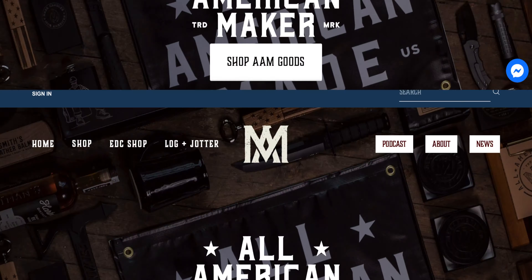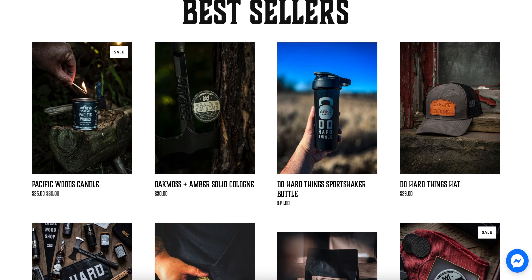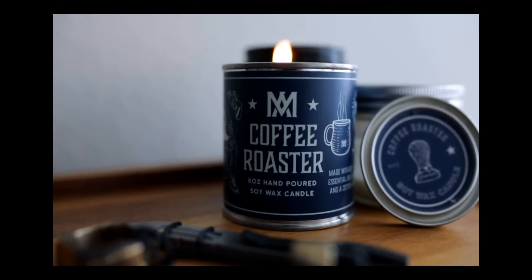What is going on, all you beautiful people? Thanks for joining me for yet another video. Today we're unboxing some stuff from Brendan over at All American Maker. This box of goodies has some awesome stuff in it that I can't wait to share with you guys. It has been roughly three years since I've done a video showing off some of the stuff that Brendan has going on over at All American Maker, and he has stepped up his game.